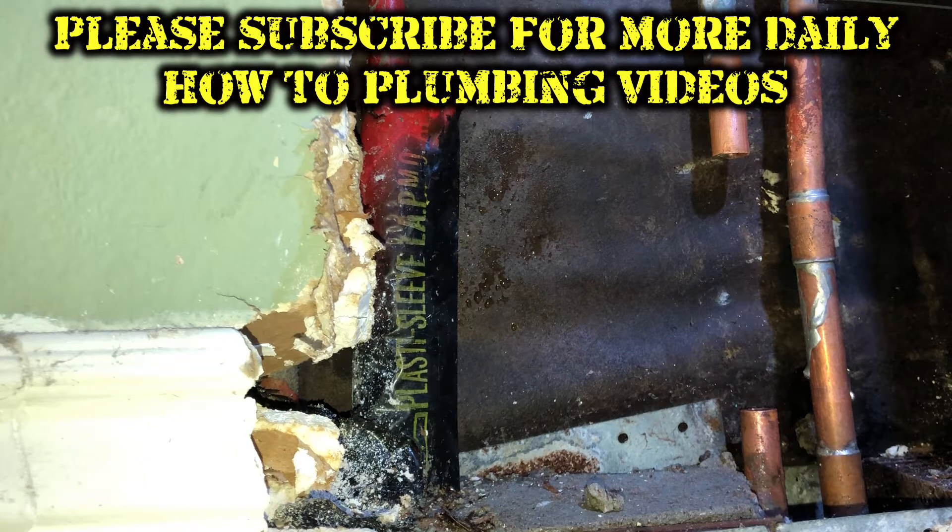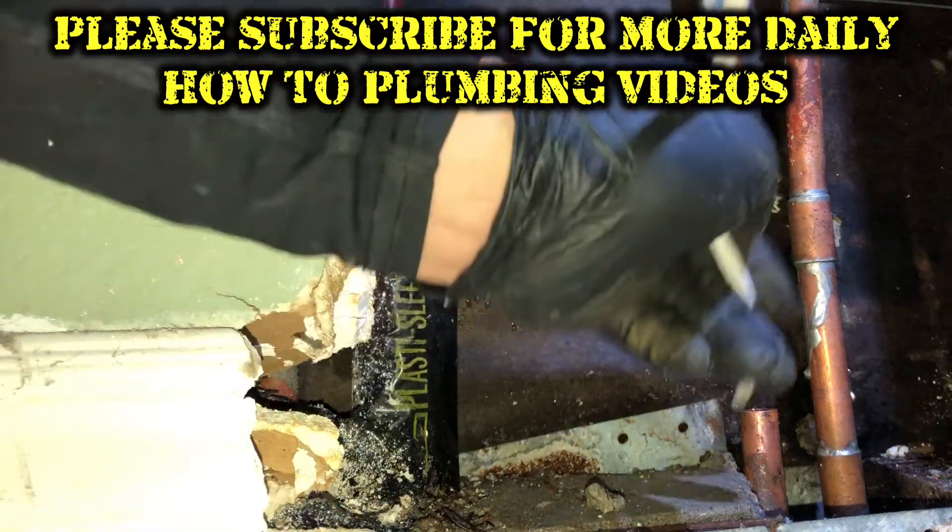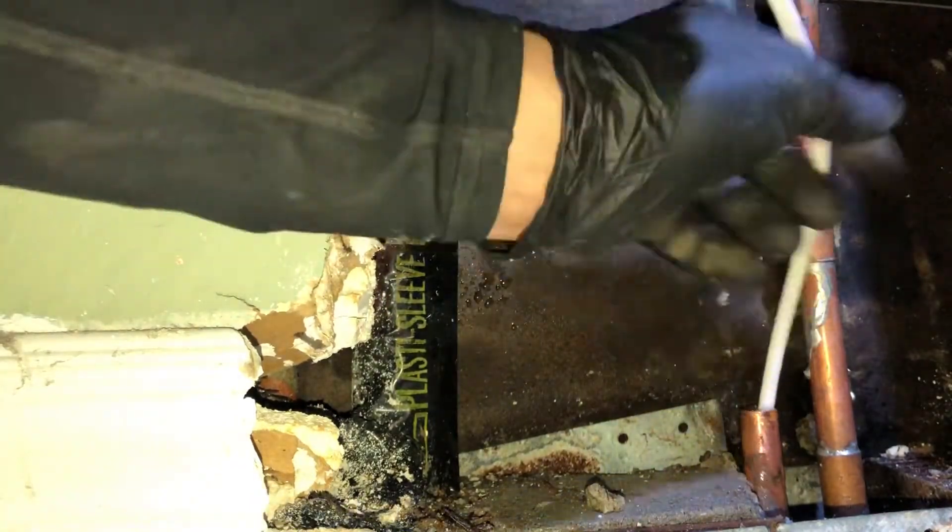This is how you drain a copper pipe that still has water in it that you're trying to solder. Just grab a little piece of quarter-inch tubing — like refrigerator tubing, reverse osmosis tubing, water filter tubing — shove it down into the pipe and start sucking. Spit it out into a bowl or a bucket until the water level drops.